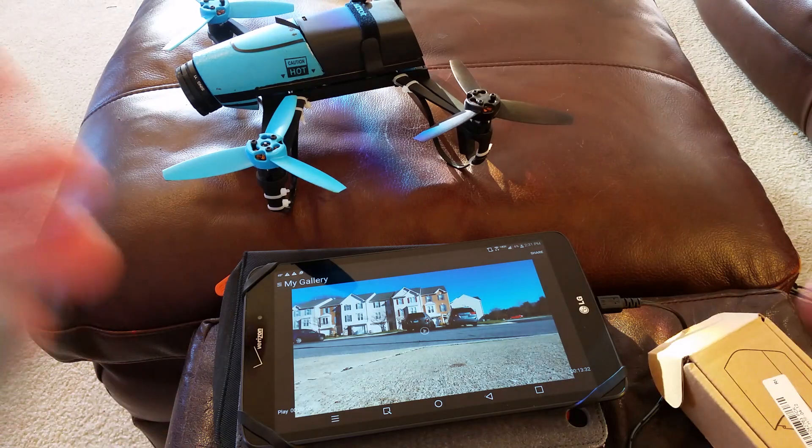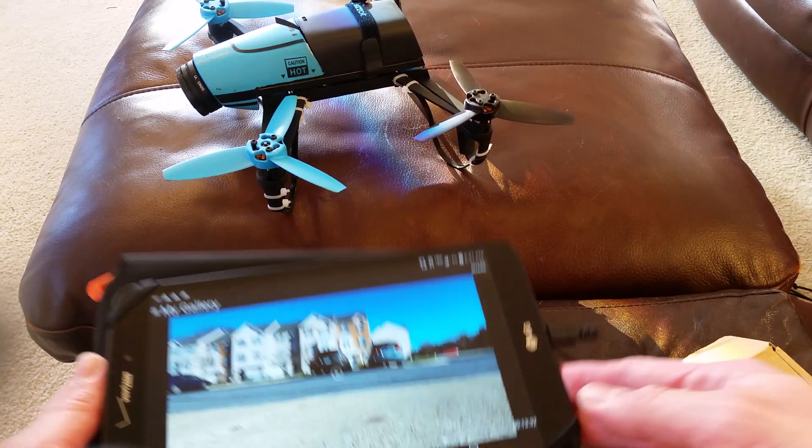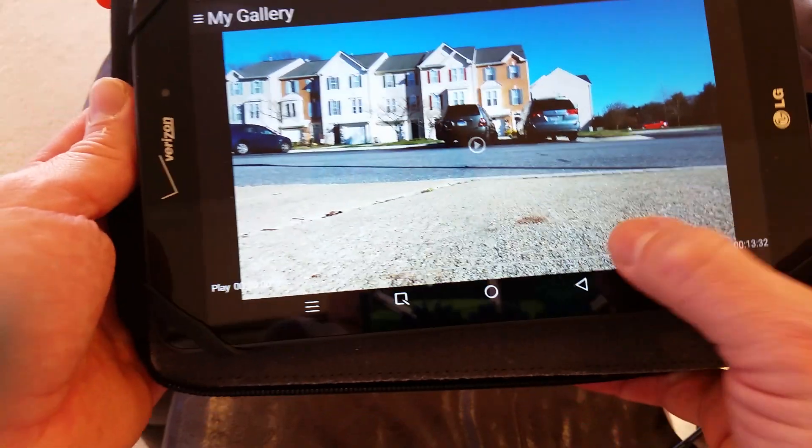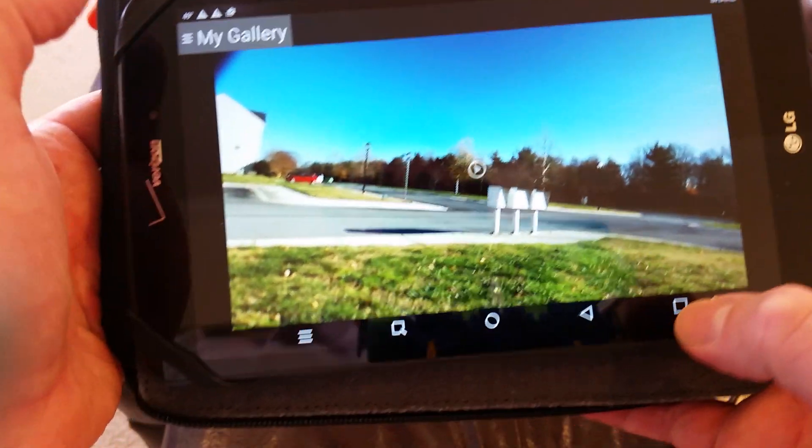So significantly more. And I just had my second flight with it and I'm impressed. Look at this — I've got 13 minutes and 32 seconds of flight time flying with the thing.